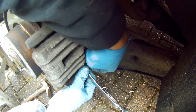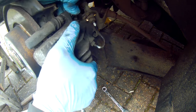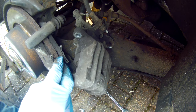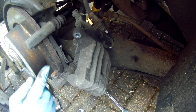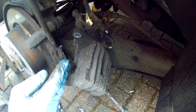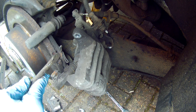Take that one out, take the top bolt out, take the caliper off, and take the pads out. In this case I'm going to replace the disc so it doesn't matter if I put a screwdriver behind — but you won't want to do that if you're just replacing the pads. Just knock that out.